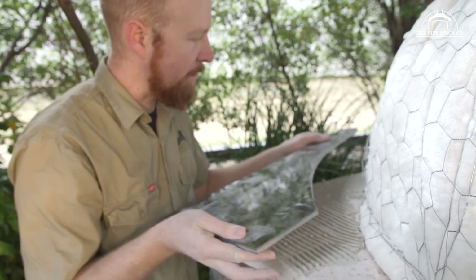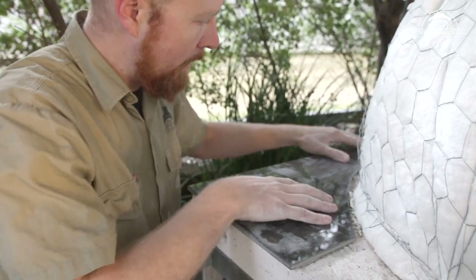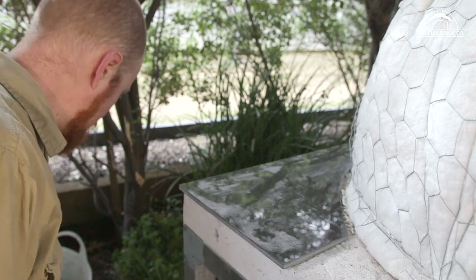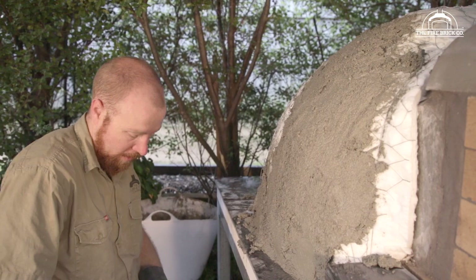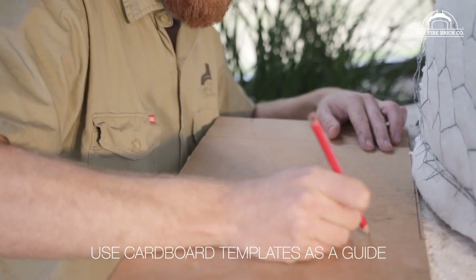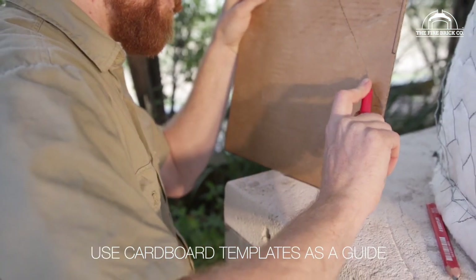Before you do the render over the chicken wire you've installed, we really recommend you do any tiling you're planning around the oven first, so you don't have to cut tiles to a very precise curve. If you do your render first and then decide to tile, you've got to cut tiles on a very precise curve to fit around it. Whereas if you lay the tiles first, there'll be 50mm of render coming down over the top of the tile edge, so the cut can be very rough — you'll never see it. We have a video walking through tiling tips and making templates — the link is in the description.